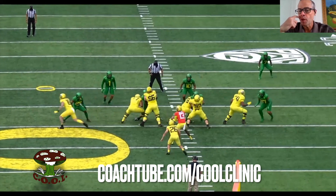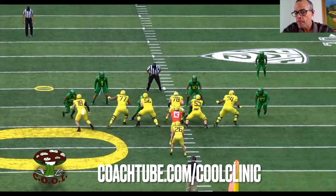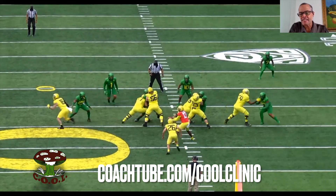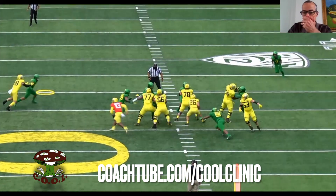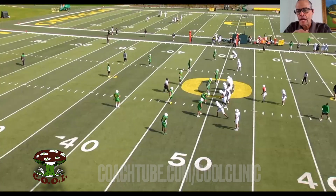The center — that's what we want. We want forearm to the near hip, and then we want to take our backside hand and follow through with that backside hand. I thought that was right.